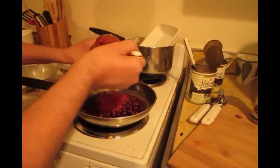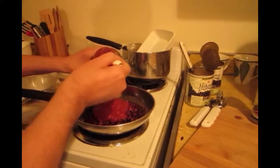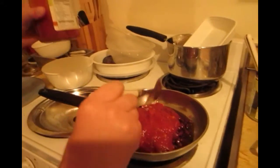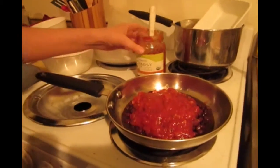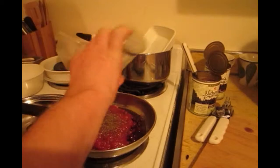He has the temperature set at 3, and he's now putting in a few spoons of the salsa — it's about half of a 16-ounce jar. He is now sprinkling in some basil.